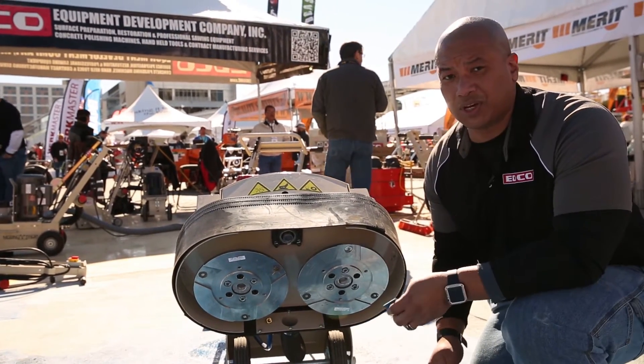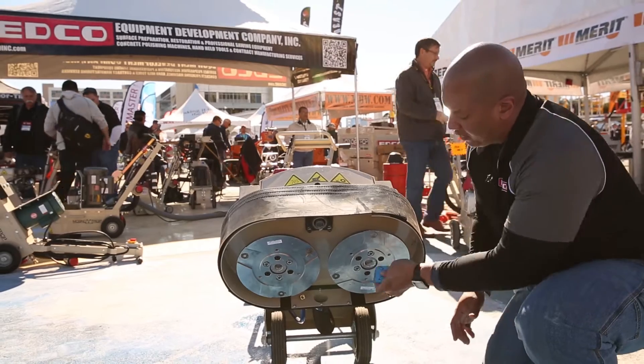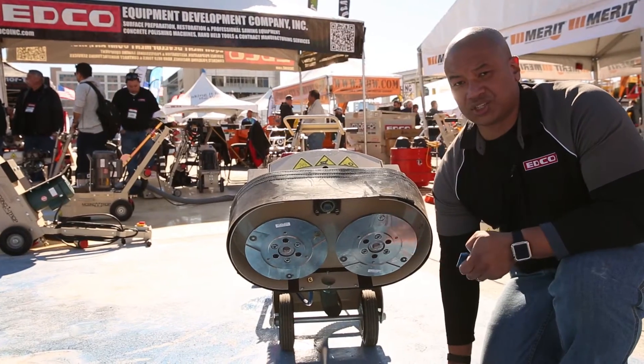Or if you want something really aggressive, we have our PCDs. The PCDs are designed for removal of hard type coatings — they leave a very aggressive finish behind. But it slides right in, and when you're done, just knock them out. It's just as easy as that.